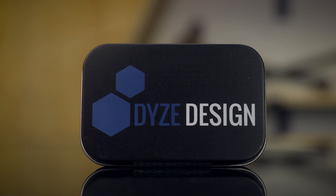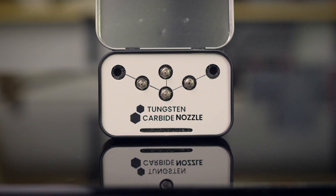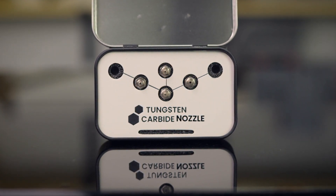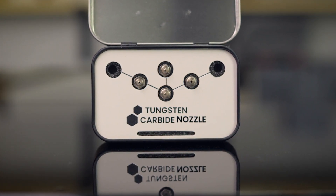Just because you don't have a Dias Design hotend or extruder doesn't mean you don't get to experience what Dias has to offer. They offer tungsten carbide nozzles in several form factors, filament diameters, and nozzle sizes, so you can upgrade a printer you already have and see for yourself the value of these ultra wear resistant, low friction 3D printer nozzles.